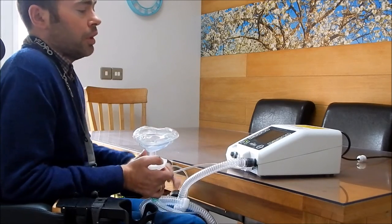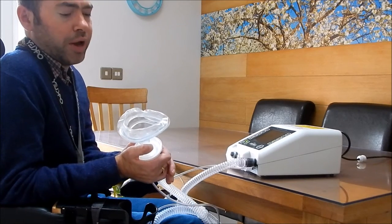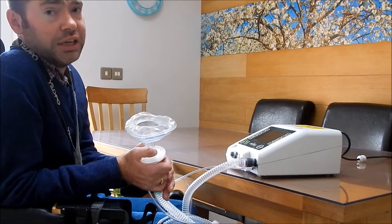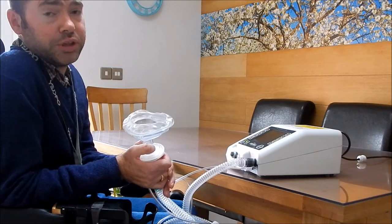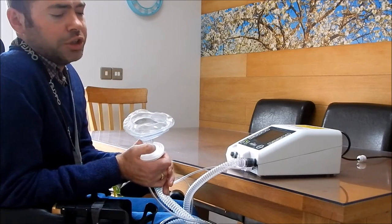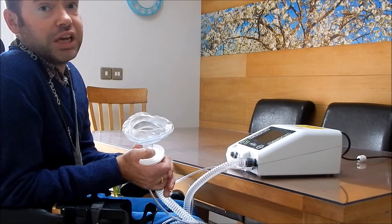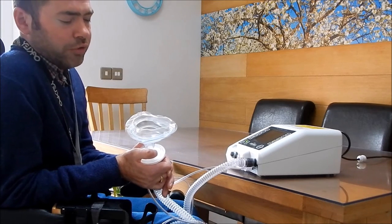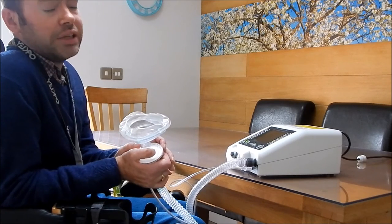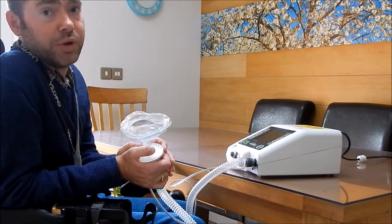Basically the machine is there and you have a mask with a pipe on and a filter. It's important to keep the mask clean especially after you've used it, because if you've got a cold or anything like that, your germs will stay on it and then you're just recycling your own germs. Filter changes often as well. The mask can be just washed out with hot soapy water and left to air dry.